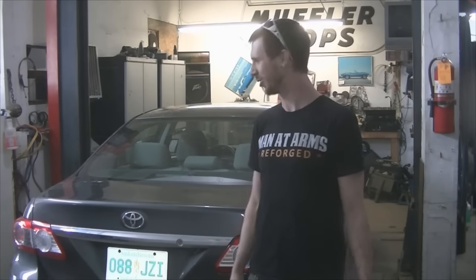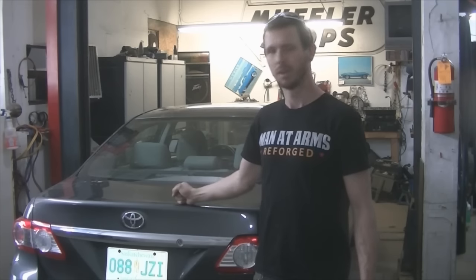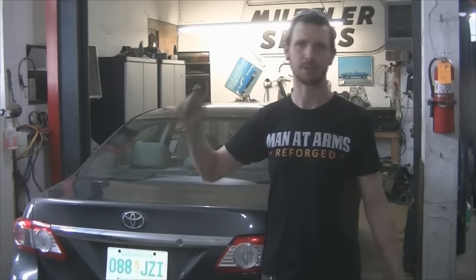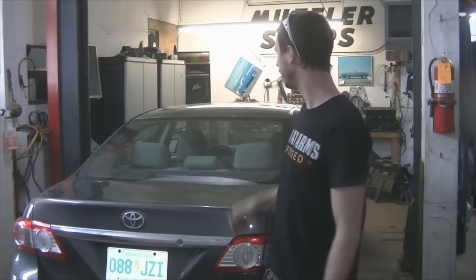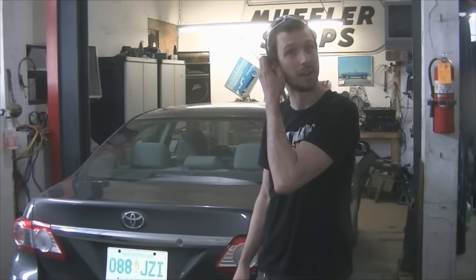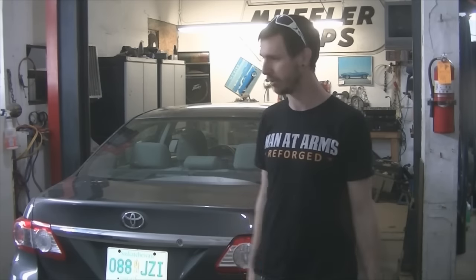I've got to figure it out. I'll get changed, then rip the battery out, get that charging, lift her up in the air, pull the tires off, change them, put them back on, lower it back down, figure out what's going on, hope it's going to pull up to it, and hopefully we'll be ready to go.